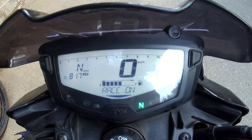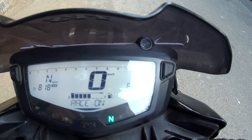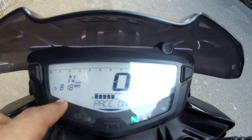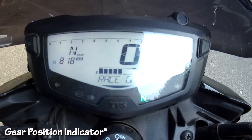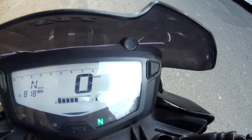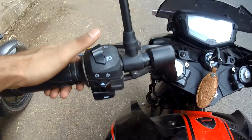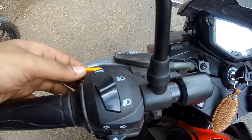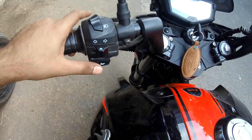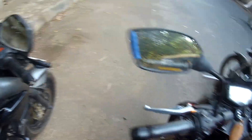On the Apache, it's actually got a full digital instrument console that looks very nice. One thing the Apache gets that the NS200 doesn't is a gear shift indicator. You can also set the RPM limit as per your wish — seven thousand, eight thousand, whatever you like. The switchgear quality has improved vastly from previous Apaches.